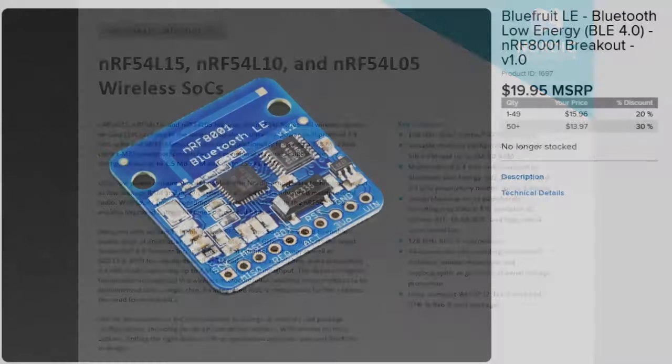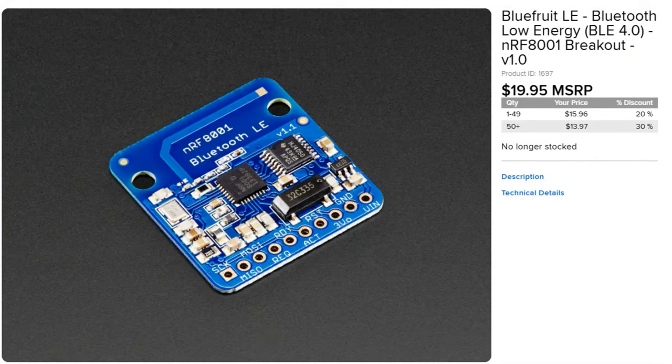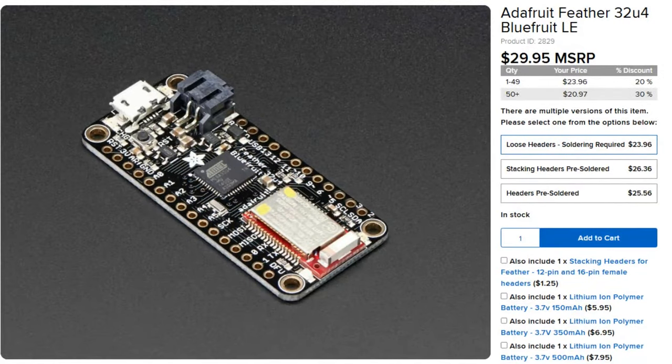This is the latest in their series. They started with the NRF8001 — we had a breakout for that like 12 years ago. Then they moved up, and with that chip you had to use SPI to communicate and do Bluetooth Low Energy. Then came the NRF51 series, which was their first integrated BLE chip. The NRF51 was used in the micro:bit V1, and it's still sold today. You can program it directly or use it as a coprocessor.